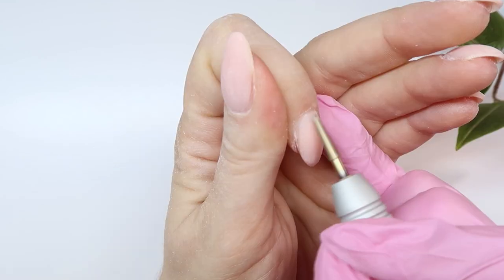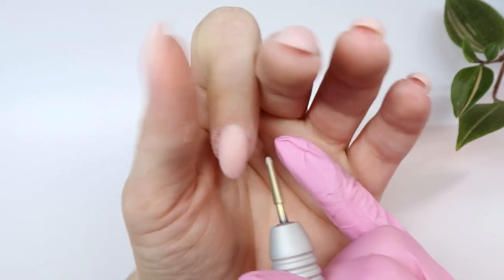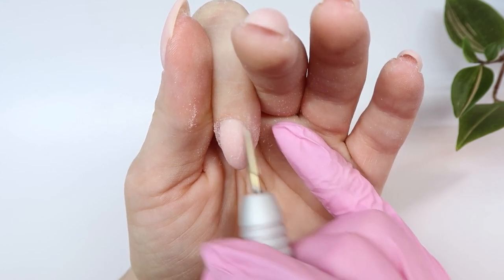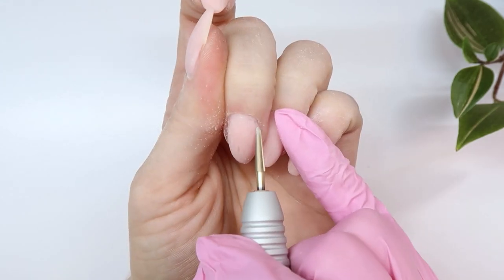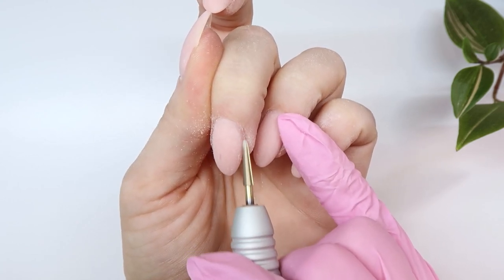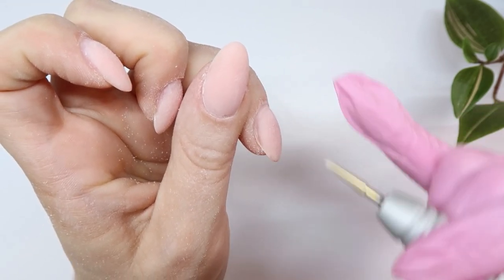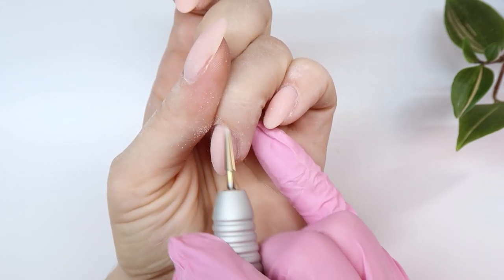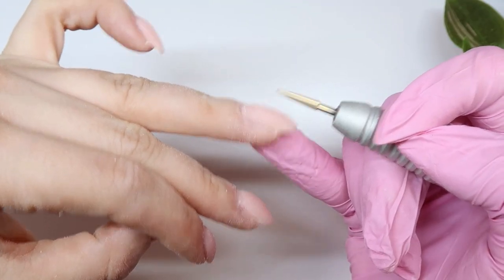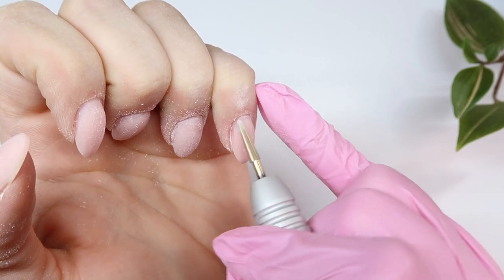Lastly I'm taking a thin carbide bit and going around the cuticle area to make sure it's really nice and thin and flush, so that it blends smoothly down to the natural nail. If your nail is too thick around the cuticle area that can cause lifting. This is my last step and it just helps create that nice thin cuticle area and good structure.